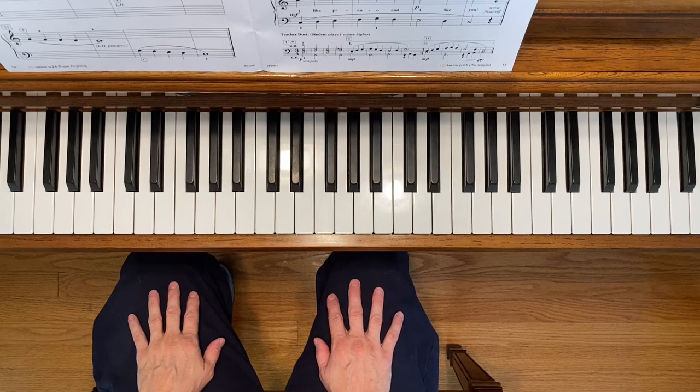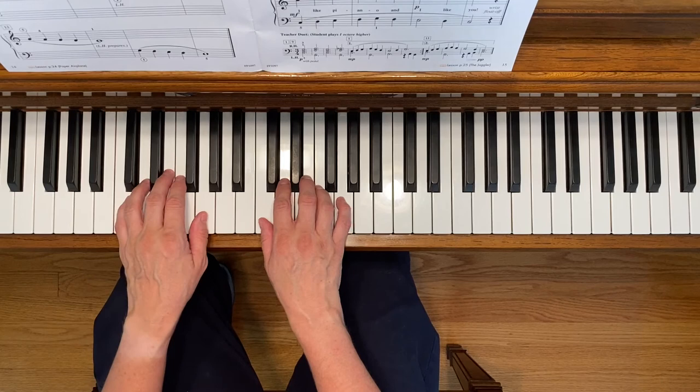This is Roses Are Red. To play this piece, place your hands in the C five finger scale position.